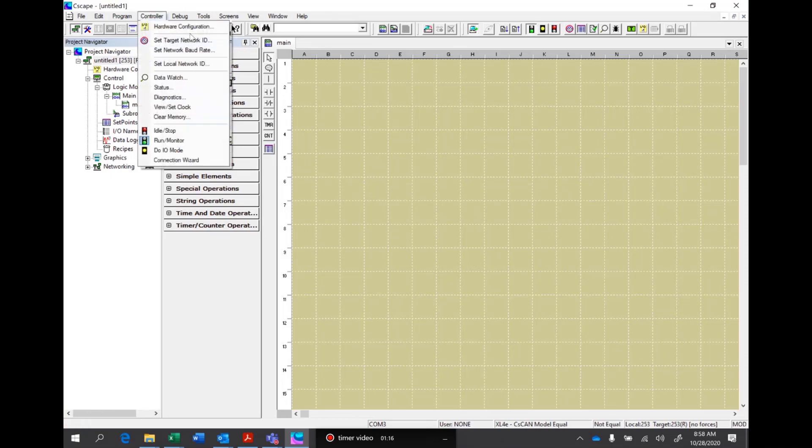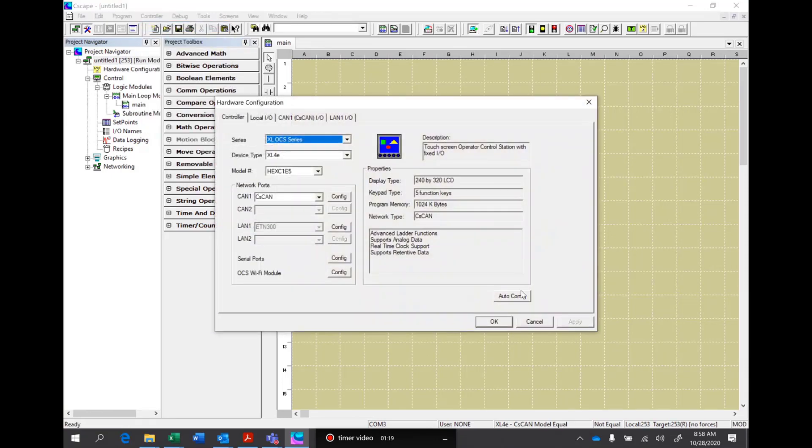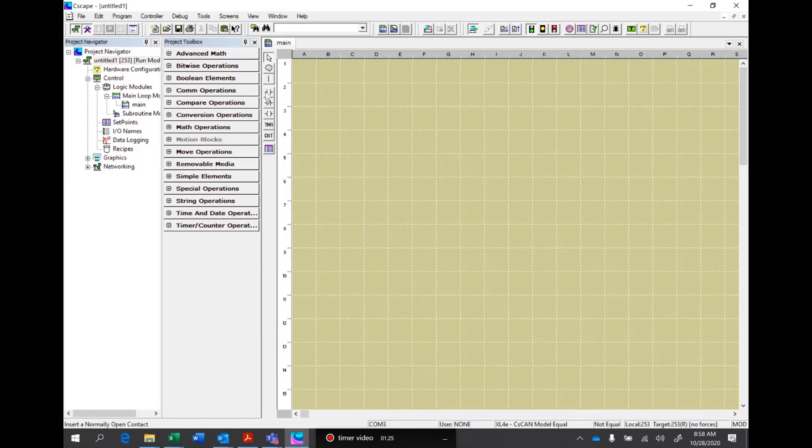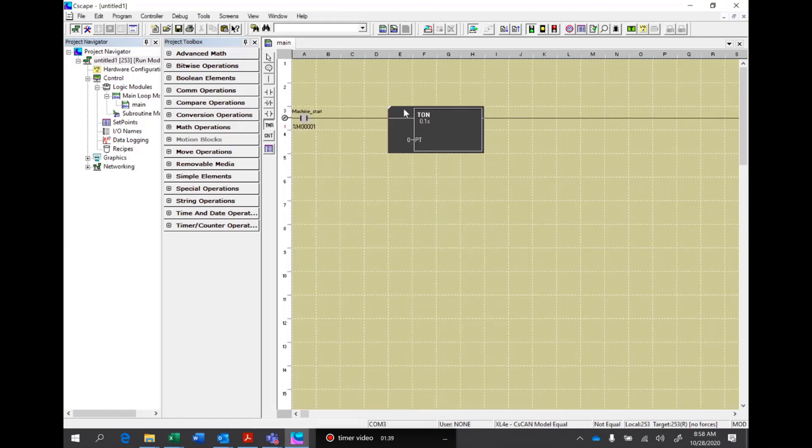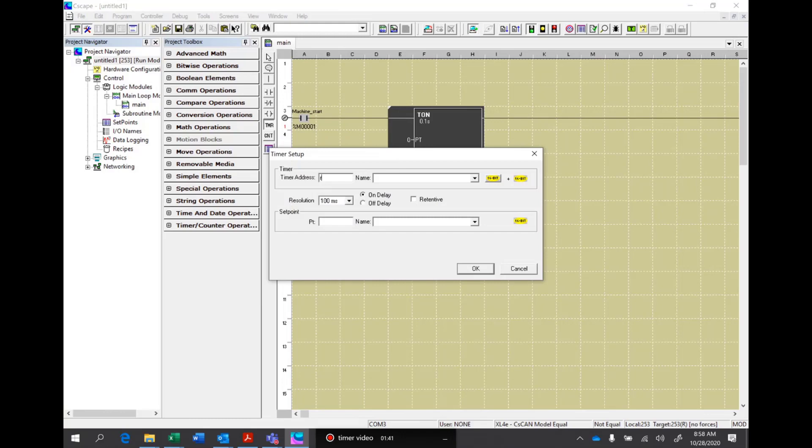The first thing we'll do is go in and do a hardware configuration and we'll add auto config. We'll start with a normally open contact. We're going to tie this to address M1 and we'll just call this machine start. After that we'll run a timer and we're going to tie this to address one. We'll make it a retentive timer and we'll have a preset of 60, changed to one second. So every 60 seconds it will reset.